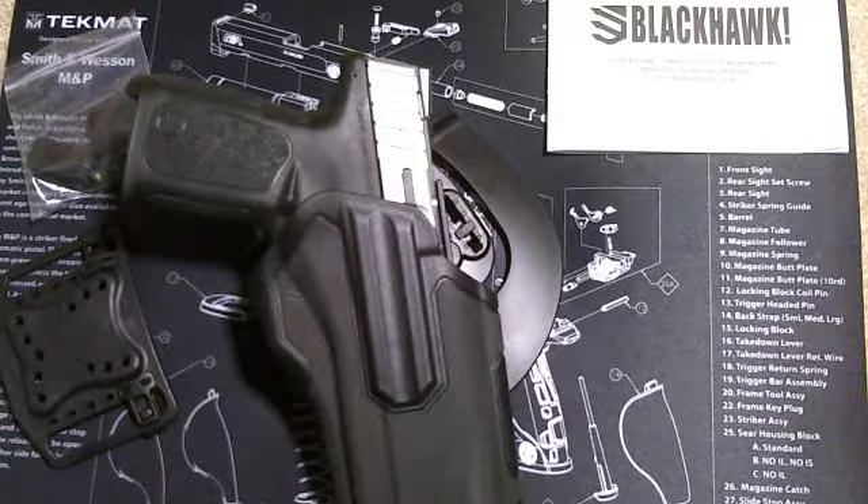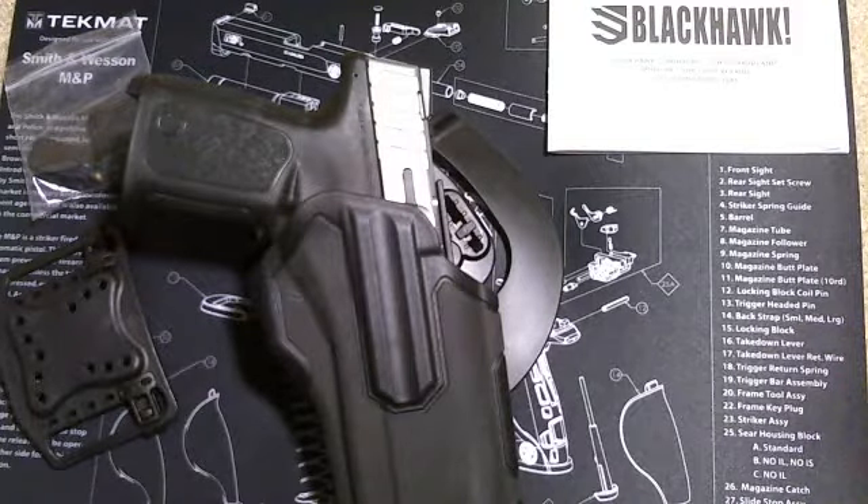Hello again. Today we are reviewing the Blackhawk Omnivore Level 2 Active Retention Holster.